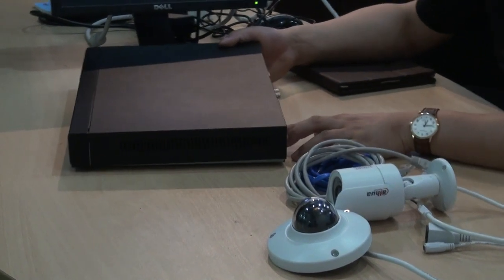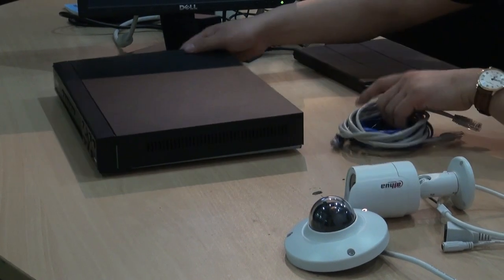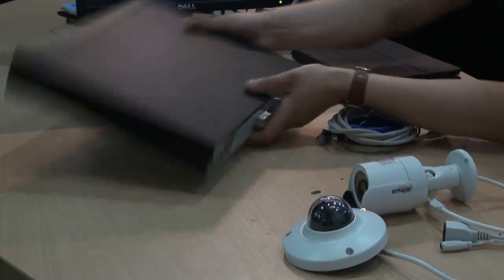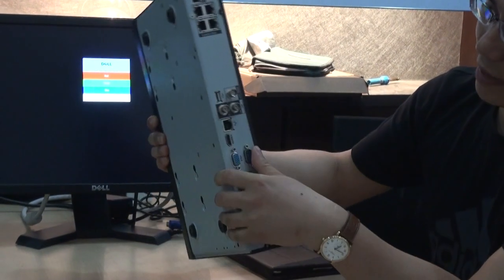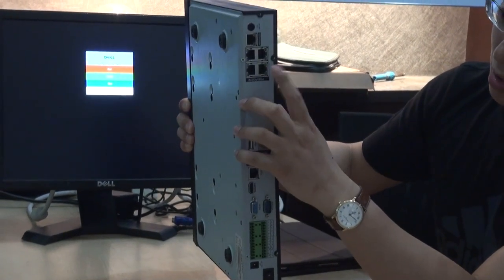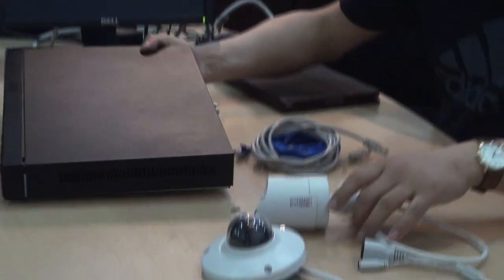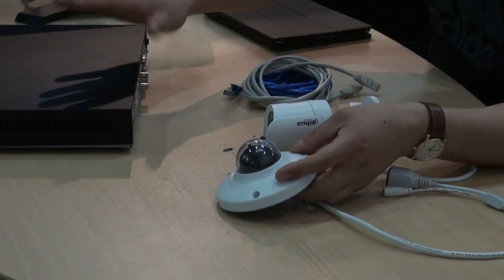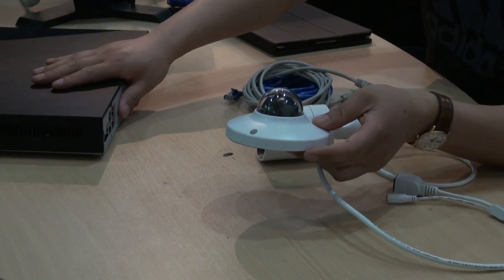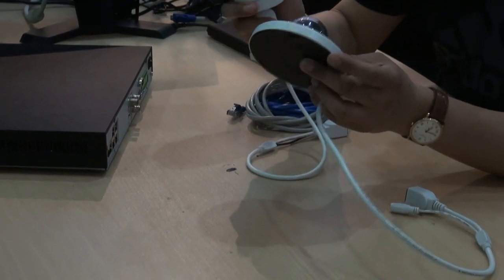Today I will introduce Dahua's PoE NVR kit solutions. This is Dahua's PoE NVR with the PoE switch inside of the NVR. We suggest the solution is one PoE NVR packed with 4 IP bullet cameras.